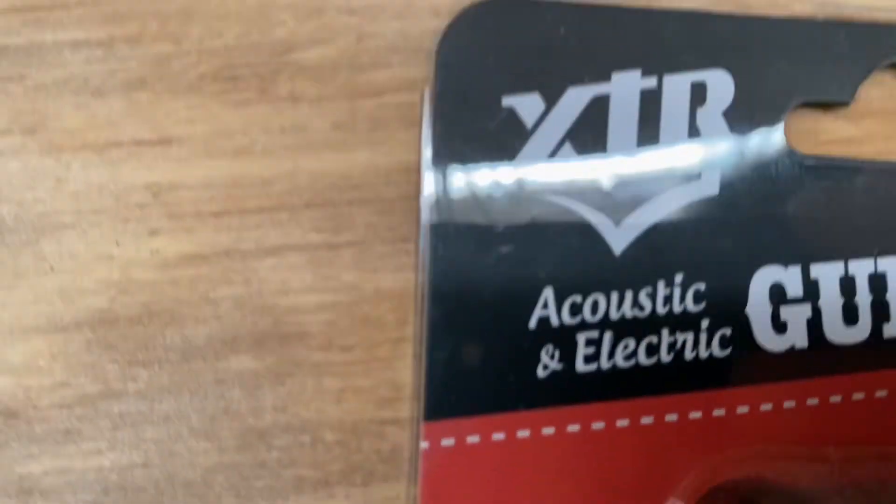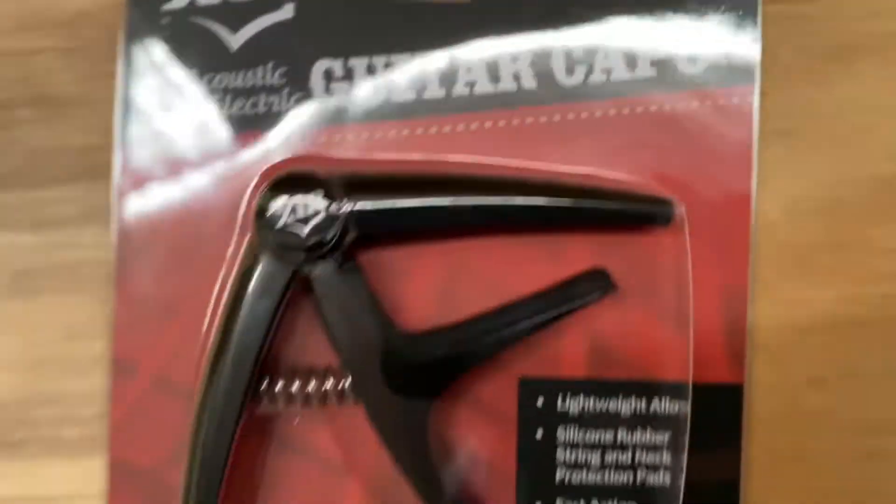XTR guitar capo. It's for an electric or an acoustic guitar and it's a clip-on capo.